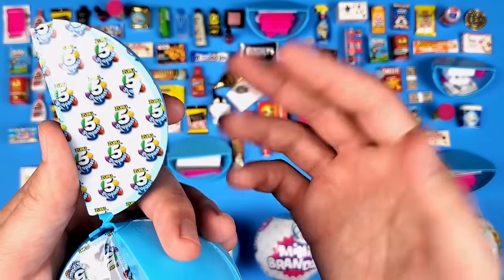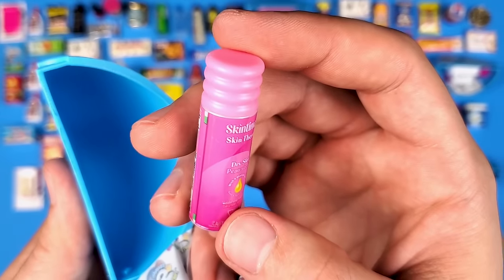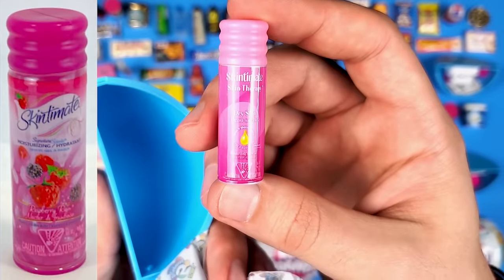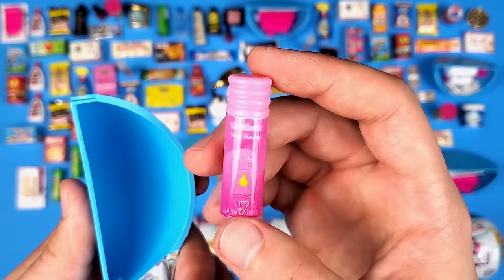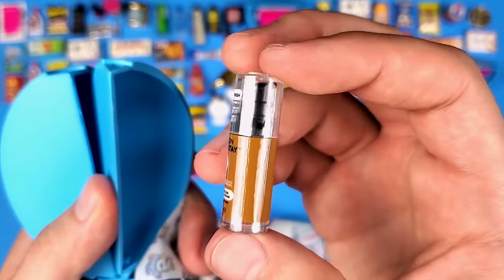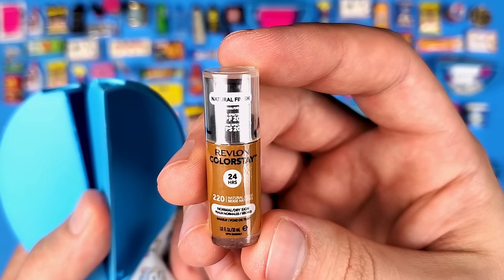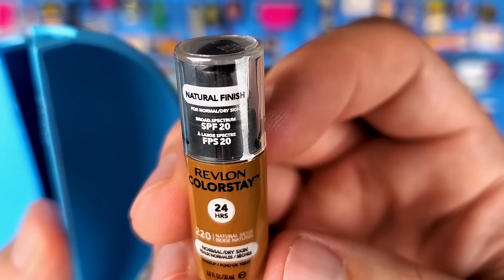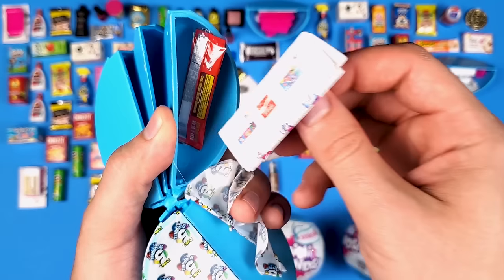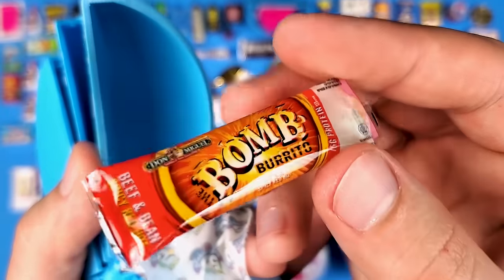This is a brand new mini but it's kind of similar to ones from Series 1 — I'll pull up a comparison picture. I honestly prefer if Mini Brands would just do food items instead of hygiene items. I think this is the Revlon Color Stay — I think it's something you put on when you're trying to get a tan or sit in the sun. And a new burrito flavor — the Bomb Burrito Beef and Bean Spicy Red Hot. Yeah, no thank you. I'd go with the other one with beans, beef, and cheese.